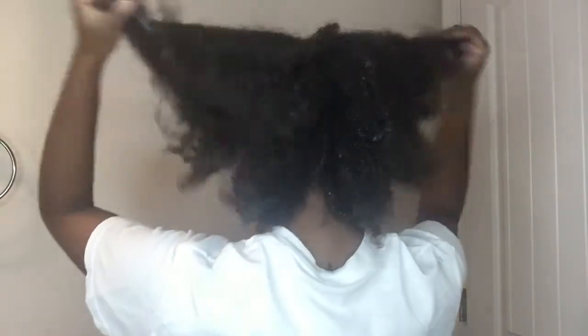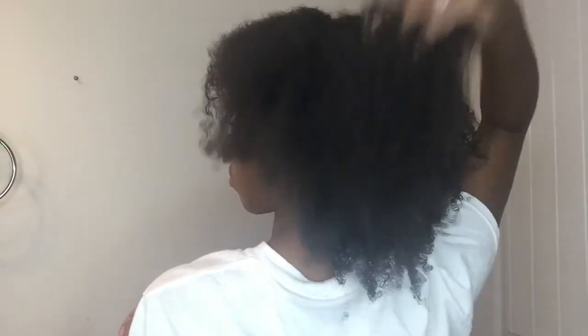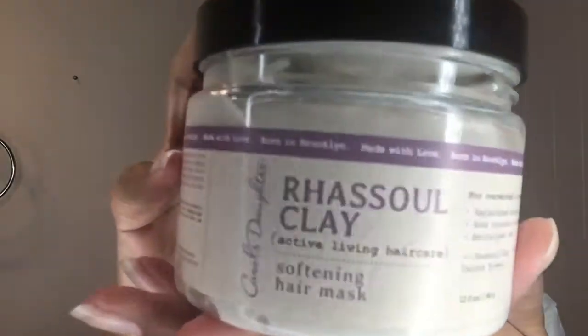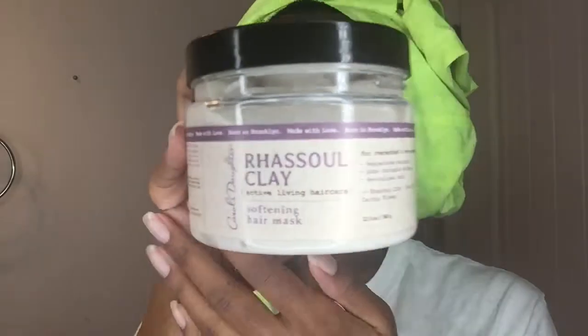So now I've twisted all of my hair and I'm going to unravel it before I rinse out the conditioner. Now I'm giving y'all Donna Summer meets Diana Ross puffy realness because my hair is so light and fluffy, and I love it — it's so amazing, you guys. Now it's time for the best part: the Raw Soul Clay Softening Hair Mask. I was so anxious to try this. This is my first time ever using Carol's Daughter's deep conditioners.